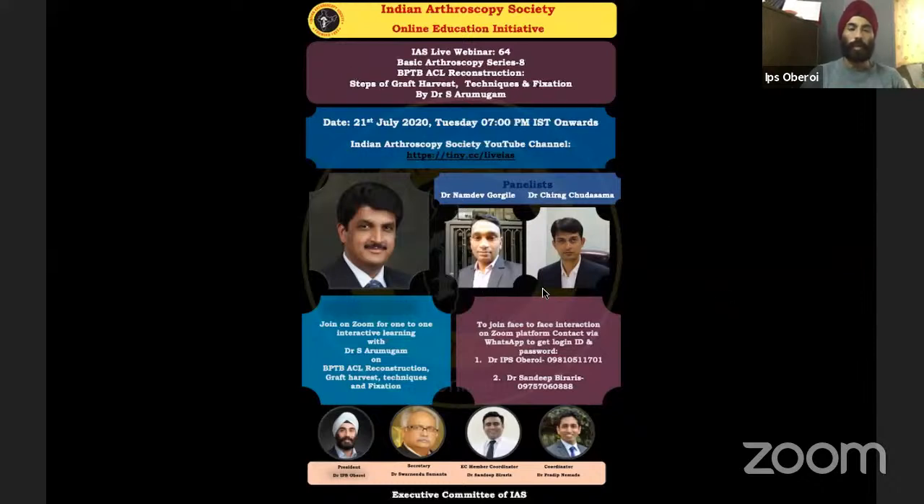BTB is a very important graft for ligament reconstruction surgeons. With the trend toward hamstring grafts, it has started to become a lost art. Dr. Namdev and Dr. Chera, young active arthroscopy surgeons and active members of the Indian Arthroscopy Society, are panelists today. Along with Dr. Arumugam, they will clarify the mysteries around BTB ACL reconstruction.